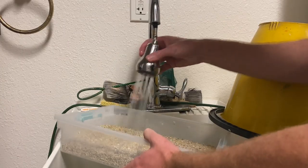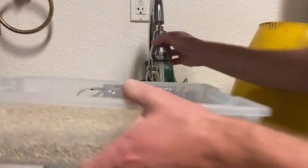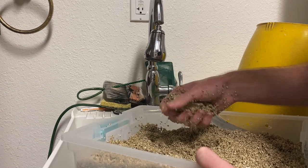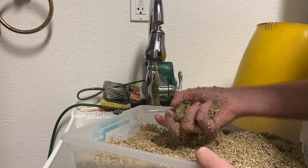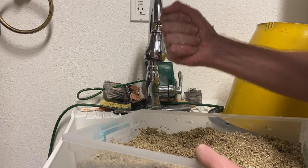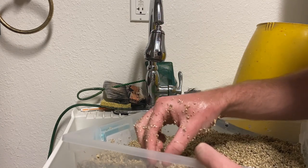Now to add some water and mix it. That's just how you want it right there — you squeeze it and it stays firm, it doesn't break apart, and water doesn't come out from the bottom. This is the perfect amount right there.